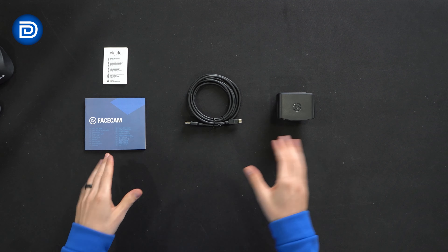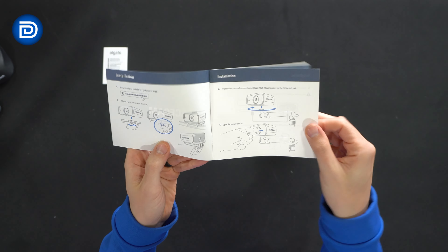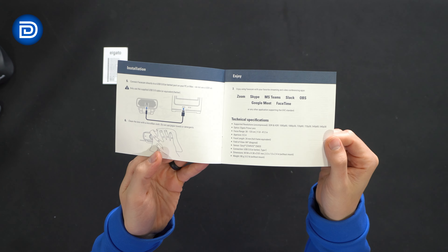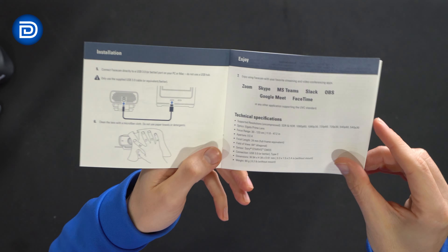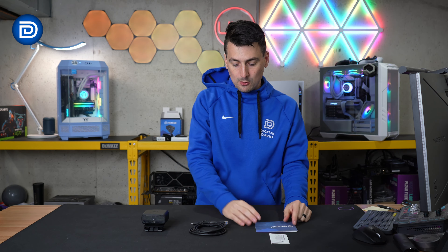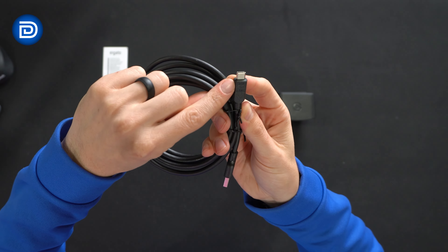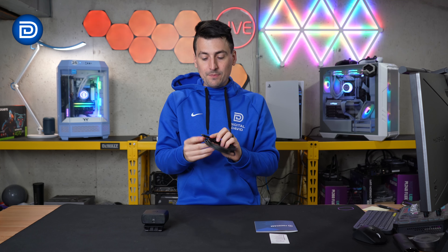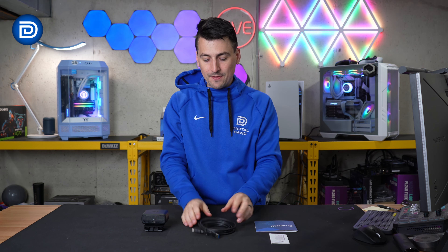Let's open it up and see what's inside. Here are all the contents. First up, we have product literature with safety information and a quick start guide. This walks us through installation instructions on how to get everything set up, how to mount it, activating the privacy shutter, connecting it to your computer, and how to clean it. Then we have our tech specs on the camera — feel free to pause as needed. Next, we have our USB Type-A to USB Type-C cable, clearly labeled. It's 3.05 gigabits per second with Elgato's logo and branding on it — a really nice high quality touch.